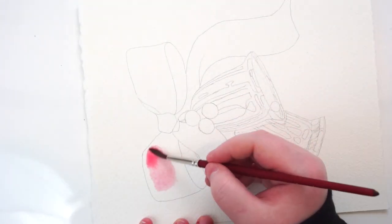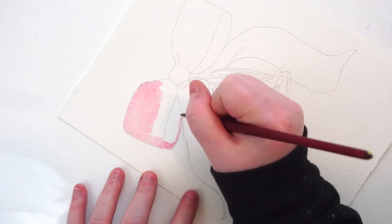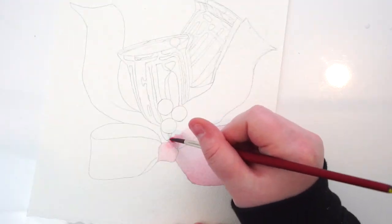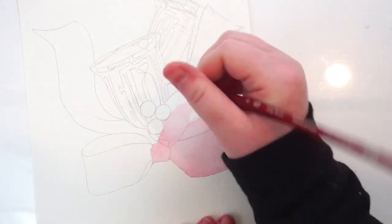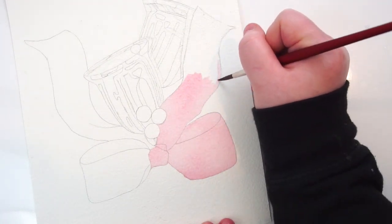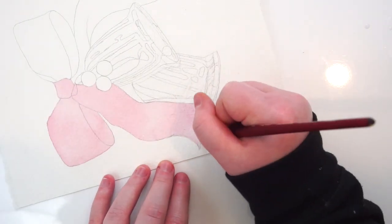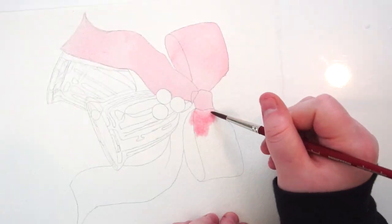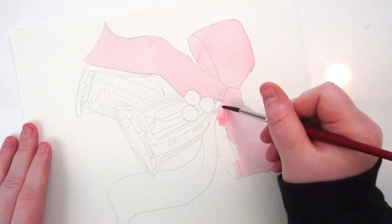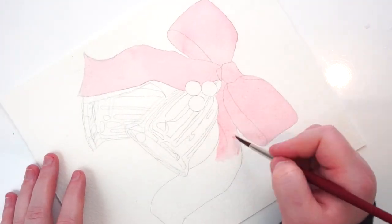Hello everyone and welcome back to my channel. This week I'm working on a Christmas-themed painting — a mixed media piece, though the bulk of it is in watercolor. For my materials I used Arches rough 140-pound watercolor paper. With finer detail I think cold press would work a little better. I also used my M. Graham watercolors, an assortment of brushes, watercolor pencils, and regular colored pencils. All materials are linked in the description below.